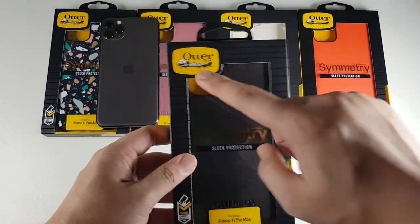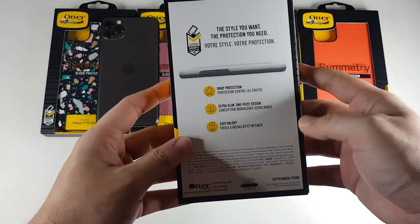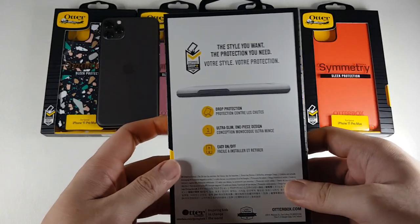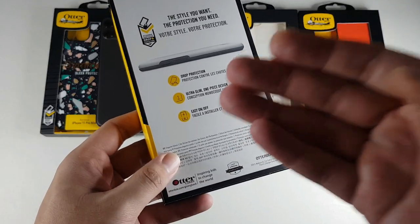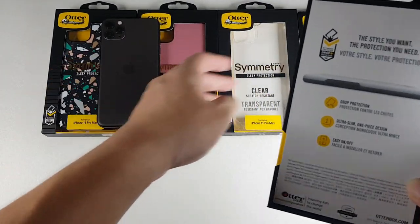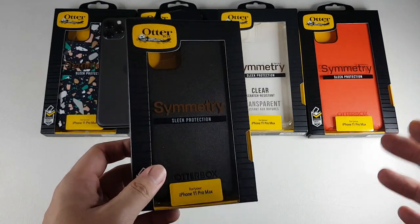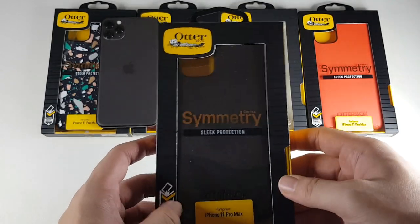You can see it's drop tested, with the Otterbox logo and a preview of the case on the front. On the back is basically the same — drop protection. It's slim, similar to the previous version. They actually cut down the TPU layer on the back portion of this case. You get easy on and off, though I would say easy on and off only applies to the colored cases and the black one. The Symmetry Clear, however, is pretty hard to install and also take off — I almost broke my nail trying to do that.